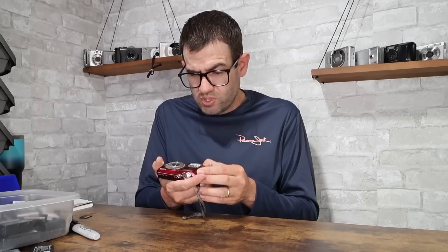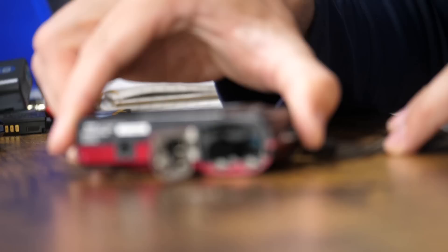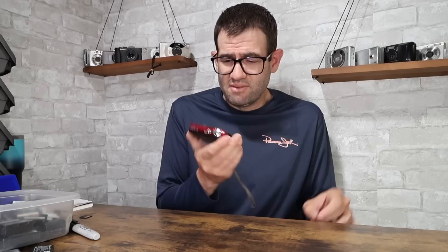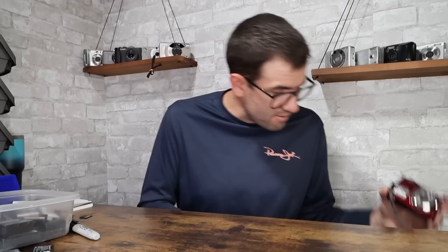Nikon Coolpix L24, 14-megapixel digital camera. Quite a bit of corrosion — fully corroded with oxidation in the battery tray. This one is going to require some additional work. We'll see if we can get it into working condition — it might be too far gone. The zoom toggle switch also appears to be quite sticky. Won't assign a value to that, but in good working condition the value is normally $30 to $35.